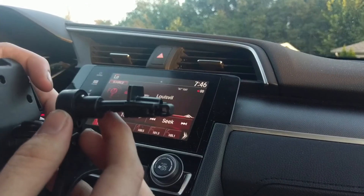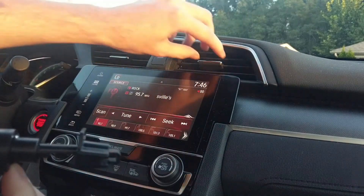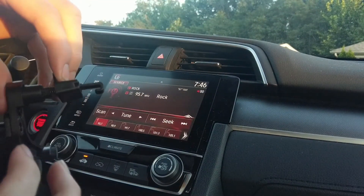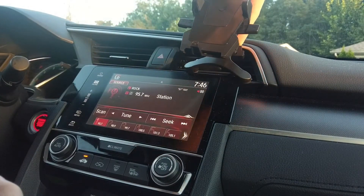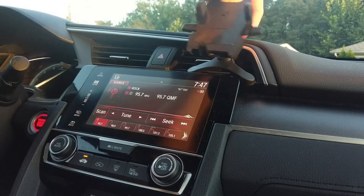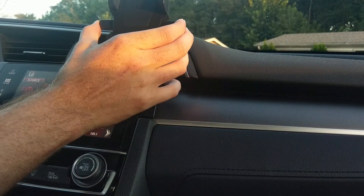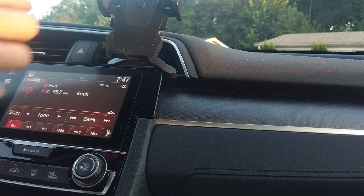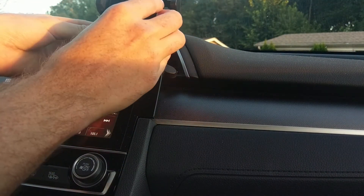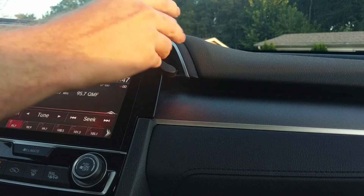With this simple air vent connector, all you have to do is slide it into the air vent and it should slide into place behind without a problem. All you have to do to mount your cell phone: press these two pieces out, place your phone into the device, press in the button, and now it's securely mounted in there.